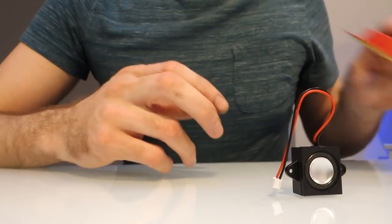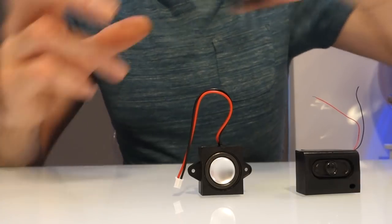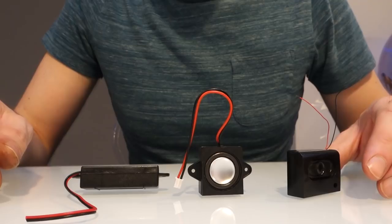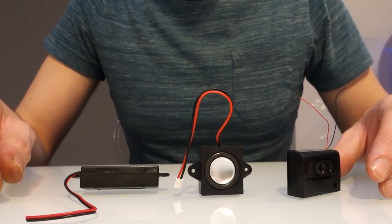I'm also going to show you how to upgrade the speaker. I've got various different speakers which you could potentially try, and I'm going to work out which one sounds the best and see which one will fit into the available space.